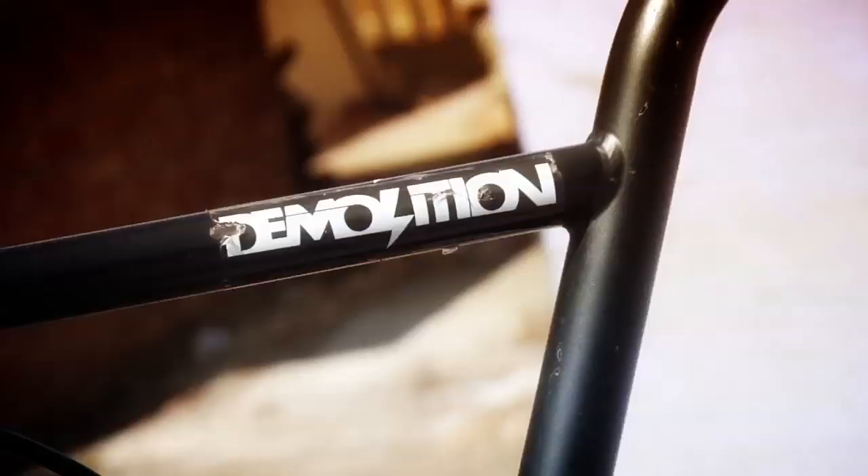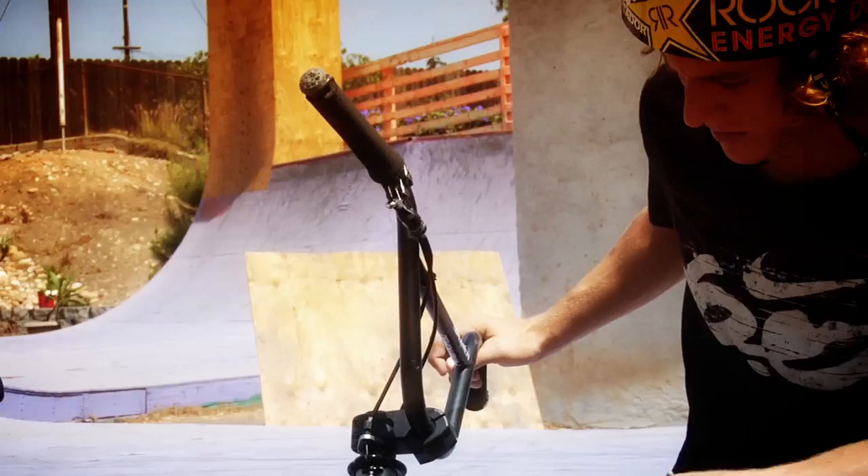I run my signature bars, the Open Bar by Demolition. I got to design these as well and couldn't design anything better for how I like to ride. These are the Chris Doyle Demolition forks. Never had any problems with them.